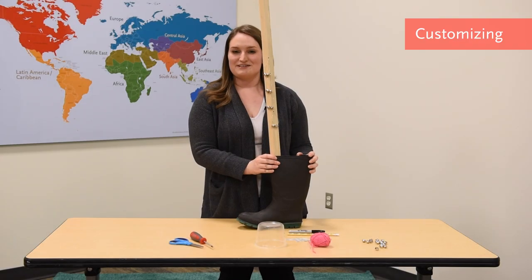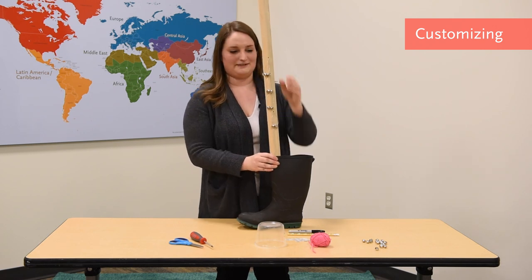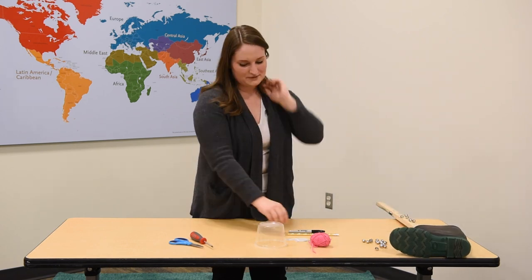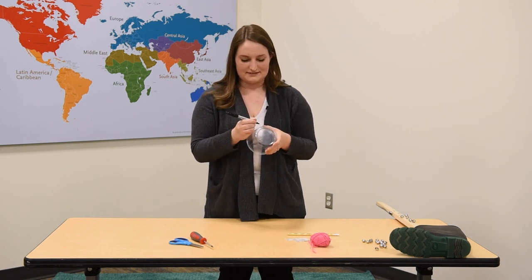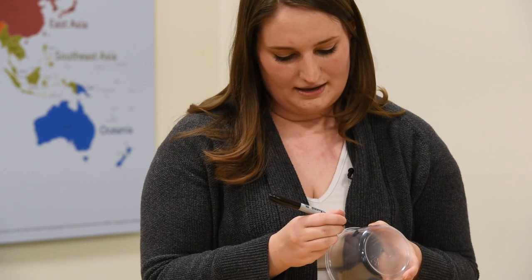Now we're ready to move on to customizing our ugly stick and making it our own. I'm going to give my little head a cute little face, because it's making music with us and it's happy to be here. You can make whatever little face you want — I've got a cute little smiley face.